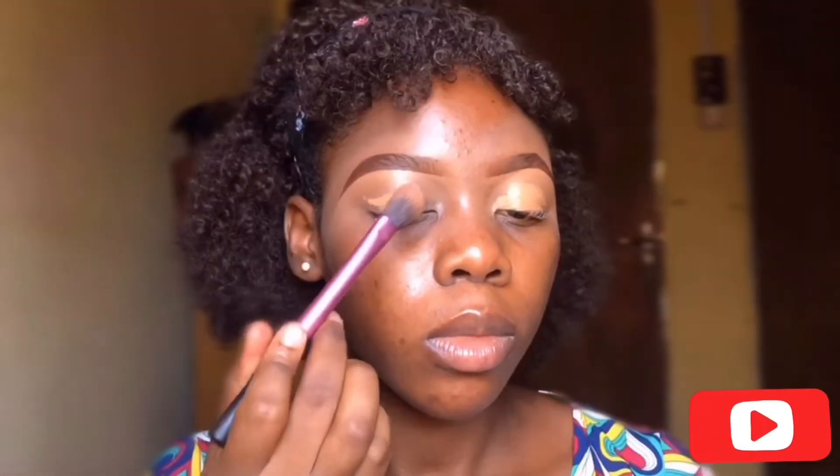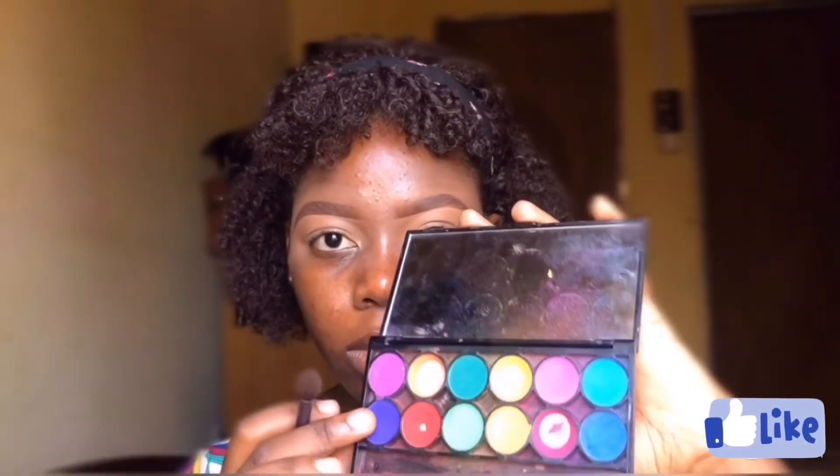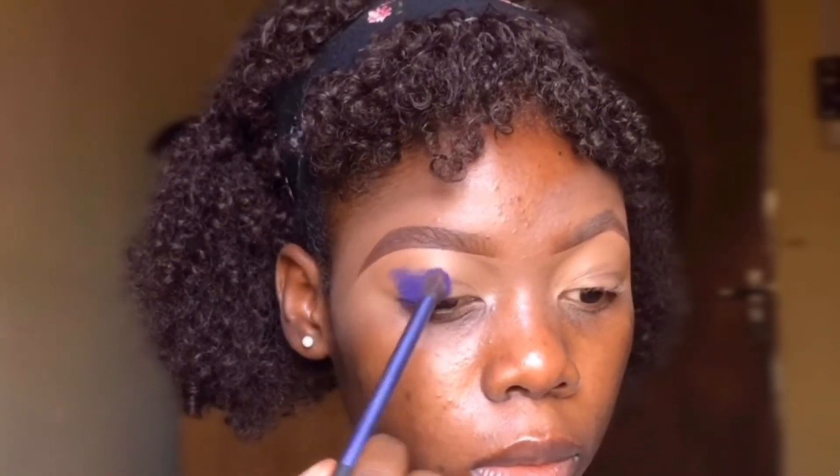I'm starting off with my LA Gare Pro concealer in the shade toffee, using my Real Techniques brush to apply that to my crease. Next I'll be taking my Tara palette and applying a shade from there to my crease as well, also with the Real Techniques brush.